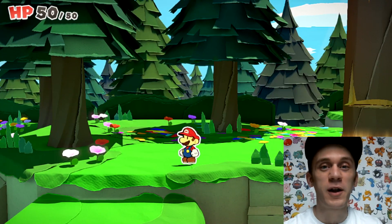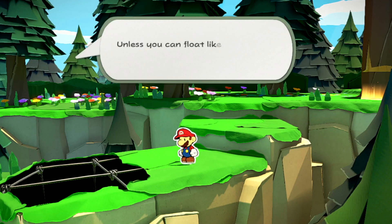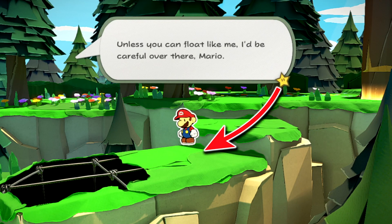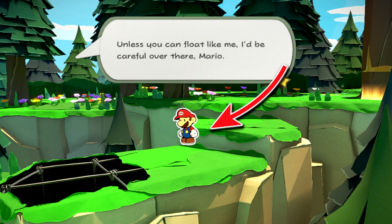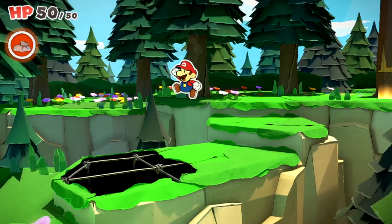The way that gravity works in Paper Mario: The Origami King can be really interesting. Here are some interesting observations with how gravity works in Paper Mario: The Origami King, and what happens when we mess with that in the game.